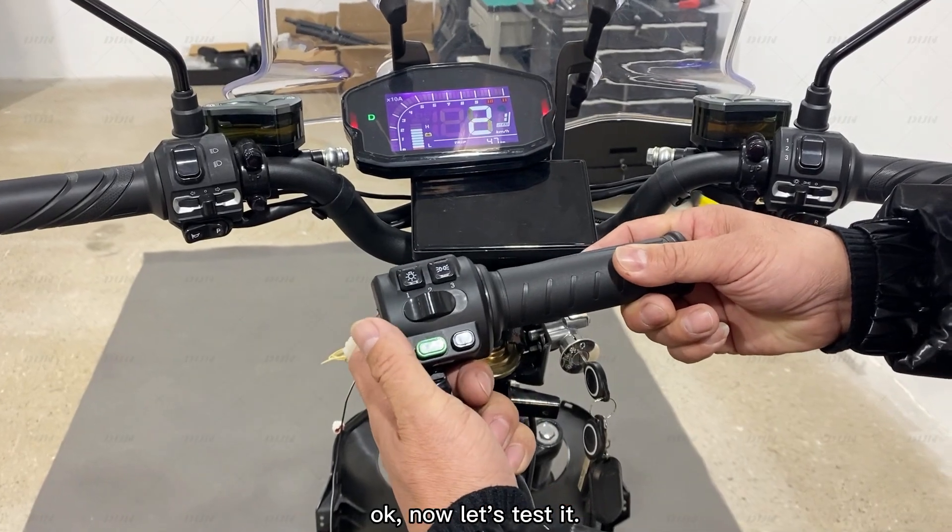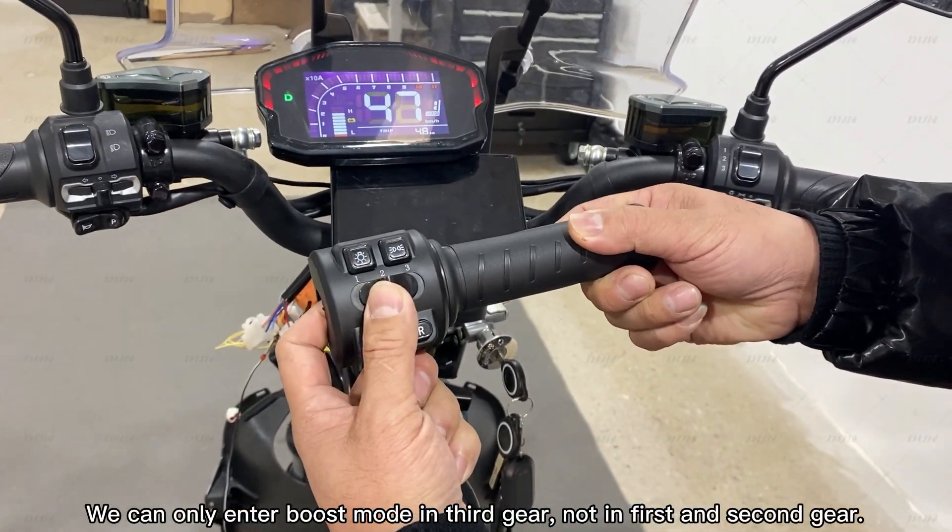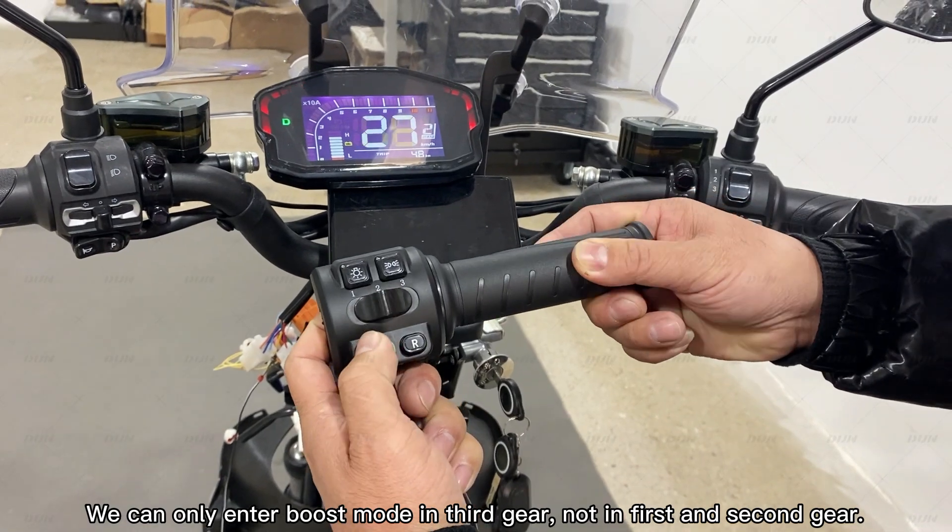Okay, now let's test it. We can only enter boost mode in 3rd gear, not in 1st and 2nd gear.